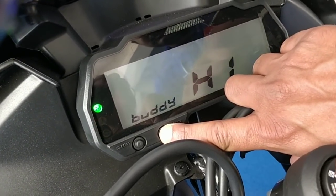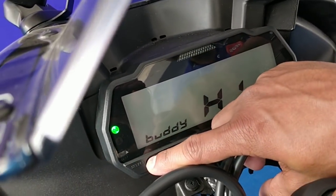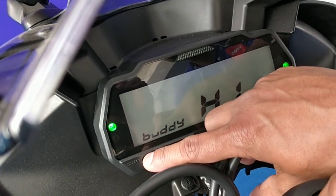This is the reset button that you have to keep pressed, and then you turn the ignition on — keep it pressed at this point in time. Now you can change the welcome message by using the select button. We are not going to change it, but that's how you can change the welcome message.